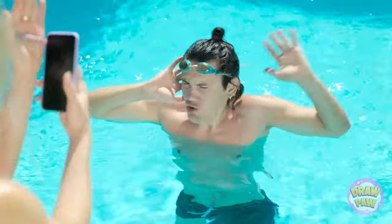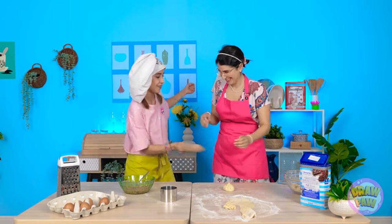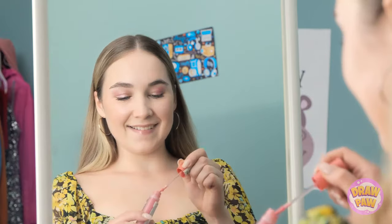Whoa! Now can you take my photograph? Oh yeah! That's a great photo! Remember to share this video with your friends, and don't forget to subscribe to our channel for more useful videos! I need to finish my makeup and I'm ready! There — looking good!